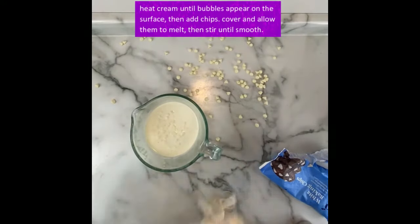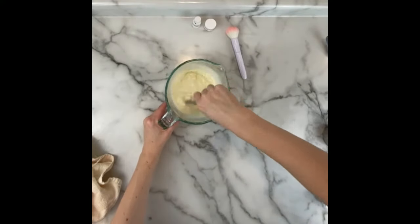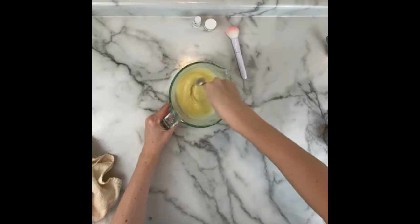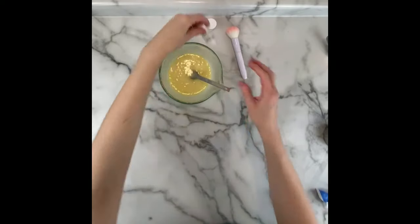Heat the cream in the microwave just until you see bubbles on the top, though you can also use the stovetop. Then pour the chips in, cover with a warm towel, and let it sit for about 5 to 10 minutes. Stir until everything is smooth. If there are still some unmelted chocolate chip pieces you can pop it back in the microwave for a few more seconds.